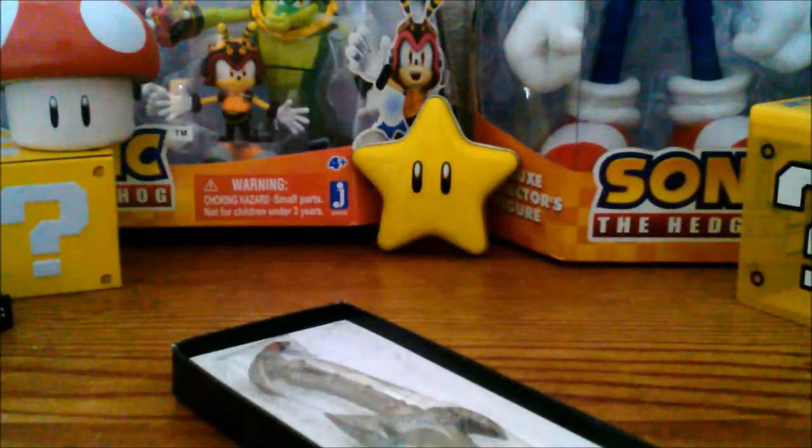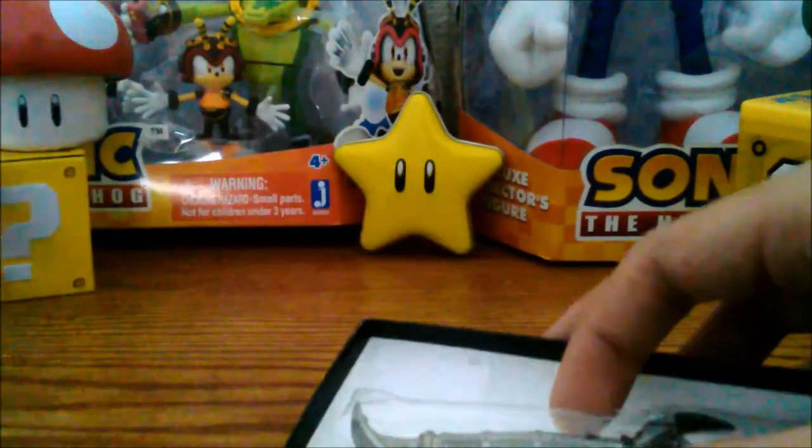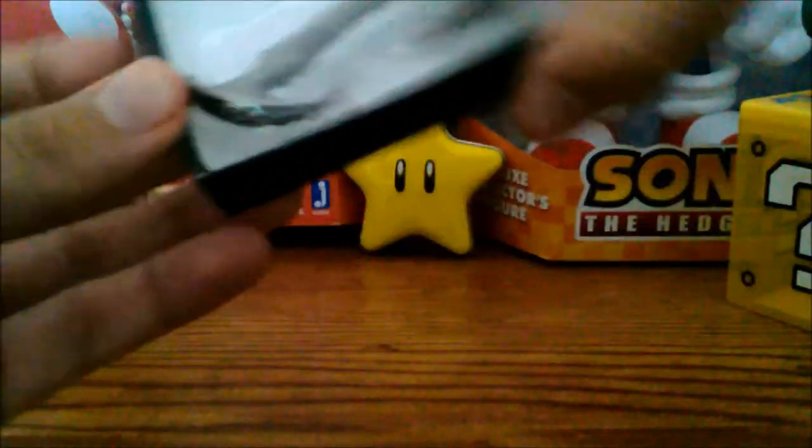It won't even come off easily. I'm just gonna open it with scissors so I can put it right back in when I'm done. I'm one of those kind of people — as you can probably tell from the background — once I have something in my collection, I don't like to open it, or at least I'll put it back when I'm done. So I just cut the piece off here and let's slide this baby out.